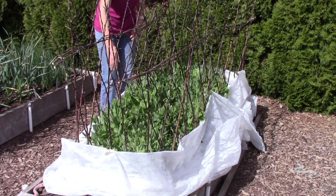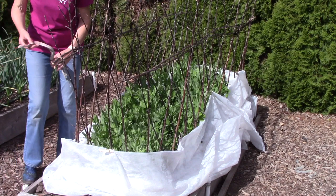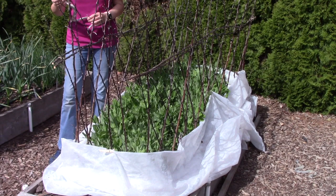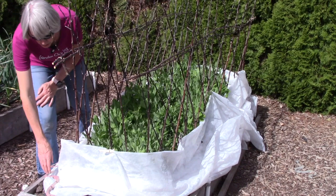I have floating row cover around the perimeter of the pea bed to keep quail from pecking at the pea leaves. I also wanted to quickly show you our toy snakes — just dollar store snakes placed here and there in the garden. I get lots of comments from viewers who think they've spotted a real snake. It works quite well to keep birds away, and you can even drape them inside a trellis.